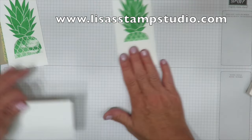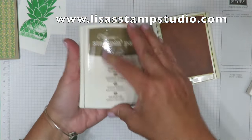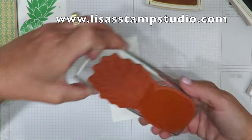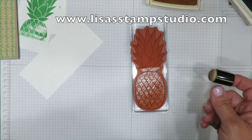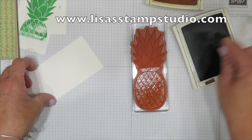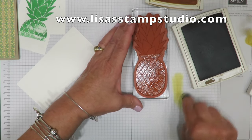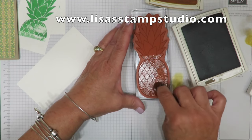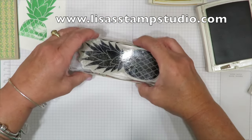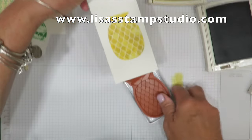Now we're going to work on the bottom, using daffodil delight and soft suede. I'm inking up the bottom half in daffodil on another piece of scrap white cardstock. I want to add some tone to that pineapple, so I'm using a dauber — your finger goes inside. I'll ink it up, tap off on scratch paper so it's not too dark, and randomly place ink. I'm wiping this off so I don't transfer yellow onto my pineapple. I call the breathing technique the Darth Vader technique — this is dye-based ink that dries quickly, so huffing on it helps re-moisten it. Now we've got some variation in the color.